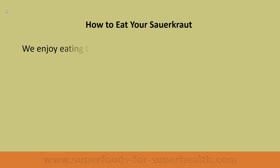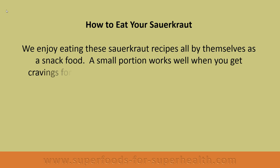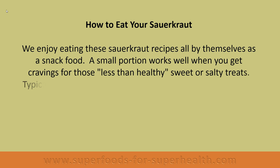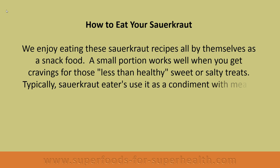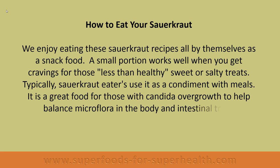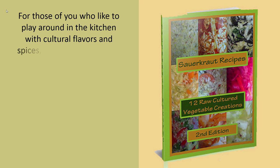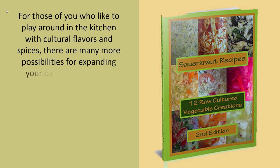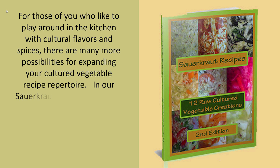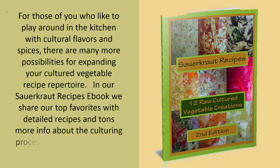We enjoy eating these sauerkraut recipes all by themselves as a snack food — a small portion works well when you get cravings for less healthy sweet or salty treats. Typically, sauerkraut eaters use it as a condiment with meals. It is a great food for those with candida overgrowth to help balance microflora in the body and intestinal tract. For those who like to play around in the kitchen with cultural flavors and spices, there are many more possibilities for expanding your cultured vegetable recipe repertoire. In our sauerkraut recipes ebook, we share our top favorites with detailed recipes and tons more info about the culturing process — see the links below this video.